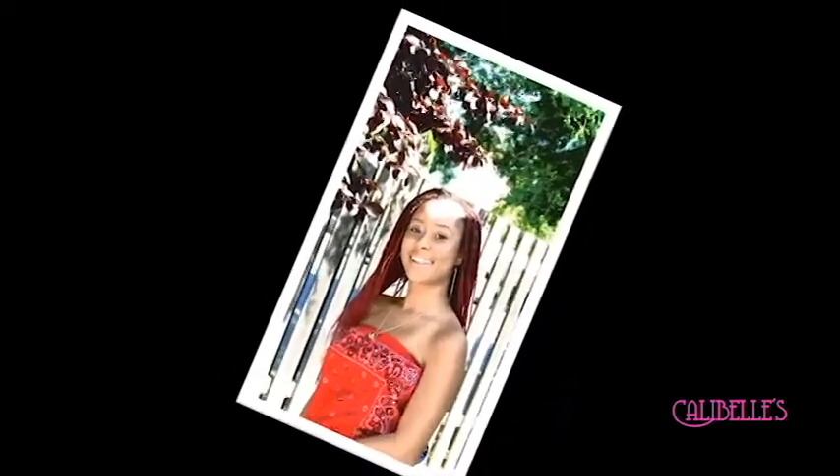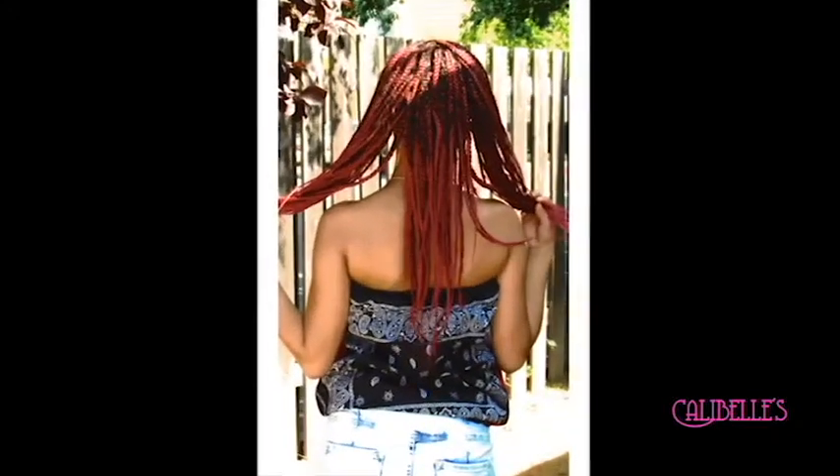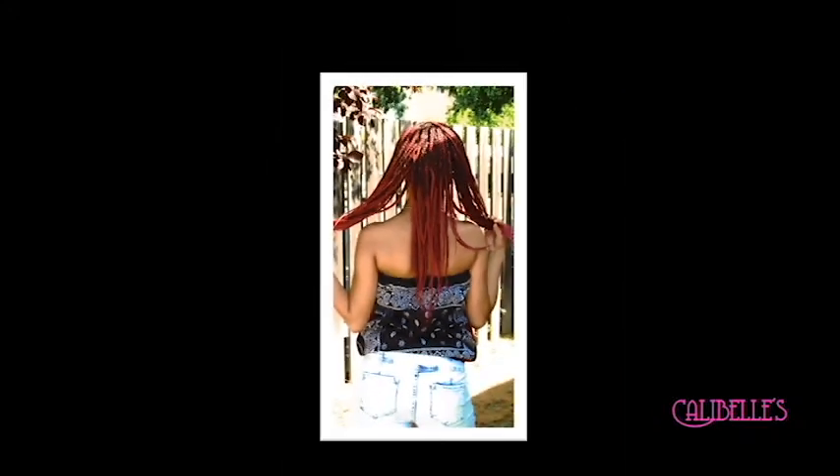Hey everybody, we're going to make this cute bandana halter top. I have red on one side and black on the other. It's super easy to make, so let's get going.